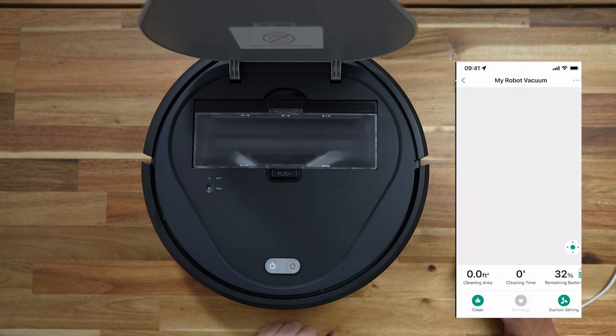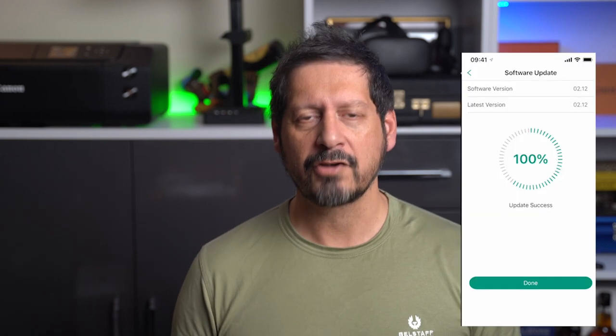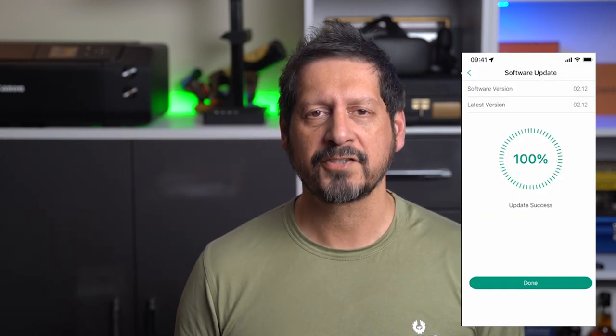Emma's now charged to 32%, so let's do the update. It's pretty nice that you get spoken commands from Emma, so whenever she's doing something she's going to talk right back to you — you're never in the dark about what's going on. So, all updated. Let's take a look at the app.